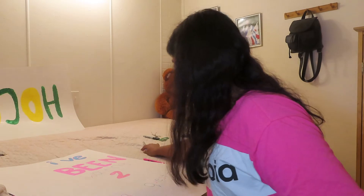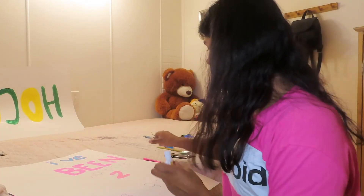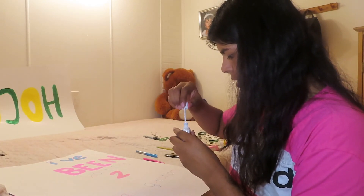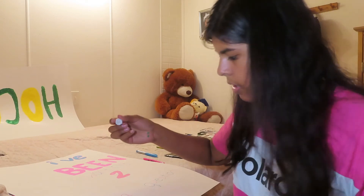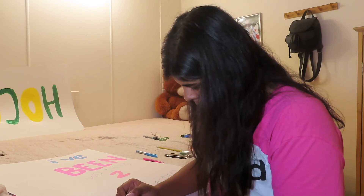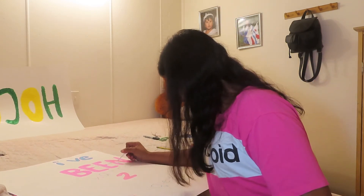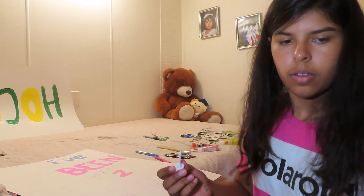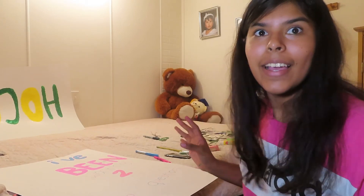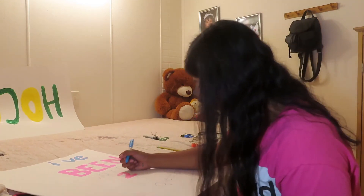I'm done filling in the letters. I'm going to use whiteout to fix the spots that kind of messed up. It's kind of noticeable that I put whiteout but I think it looks better than just having the smudge everywhere. Now let's outline it.